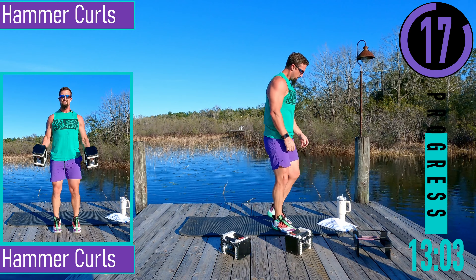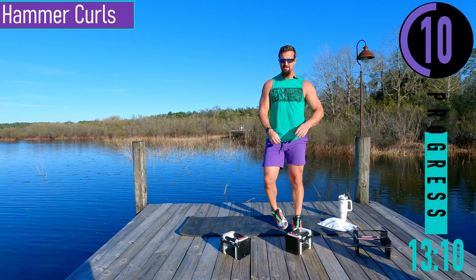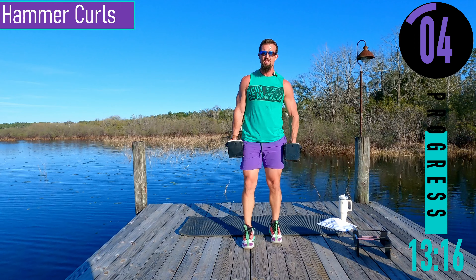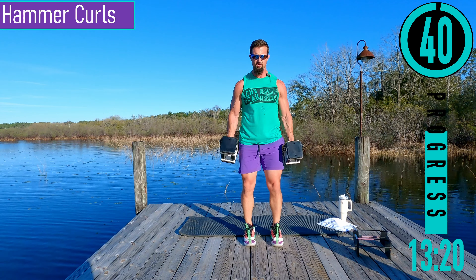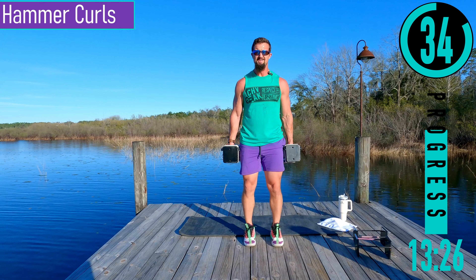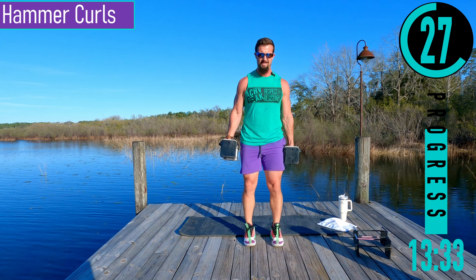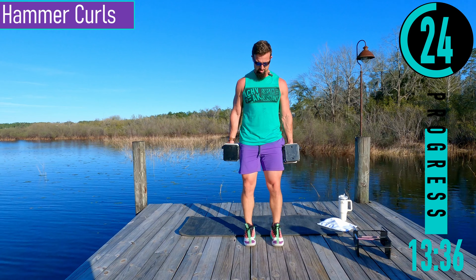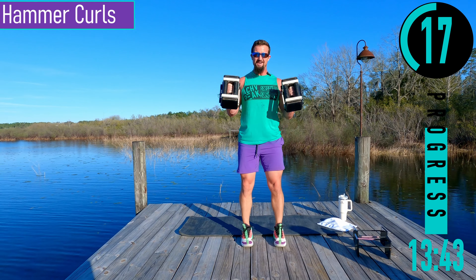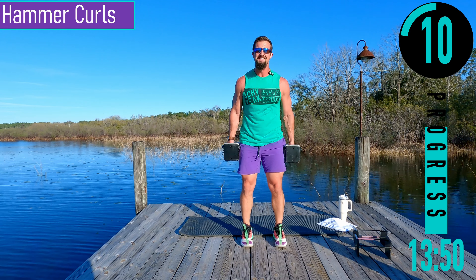We got hammer curls. This time palms face each other the entire time. Coming up, back down. If it gets too tough, you can alternate left and right. Keep pushing — dig deep here. It's burning, that's what we're here for.